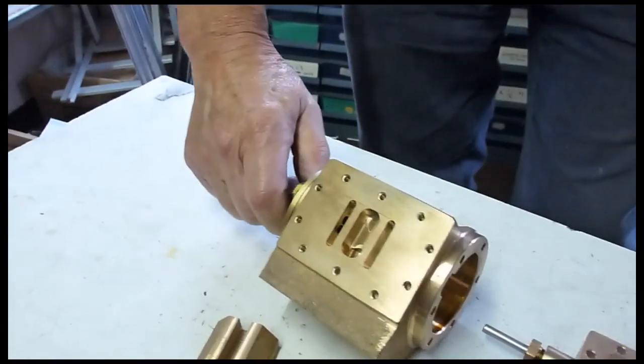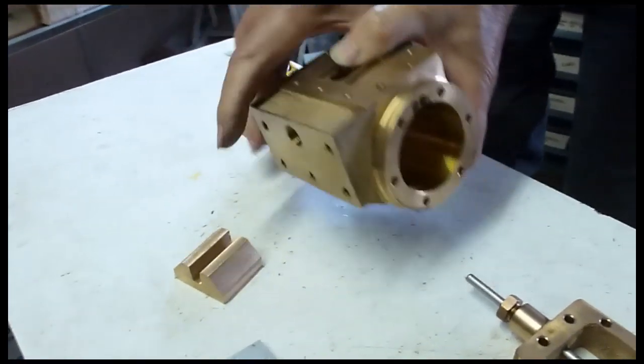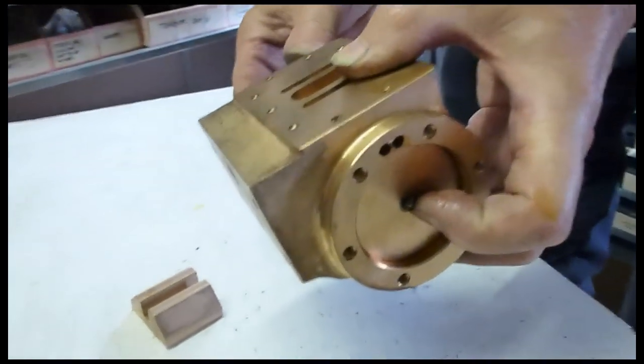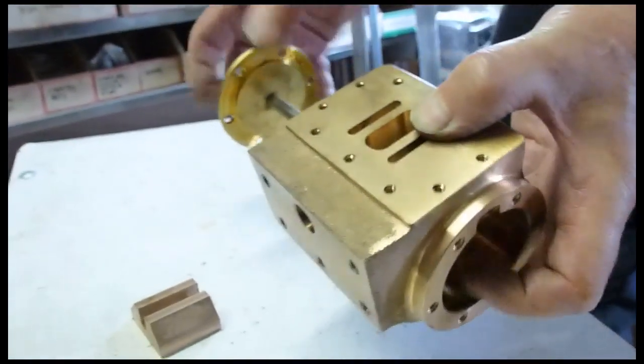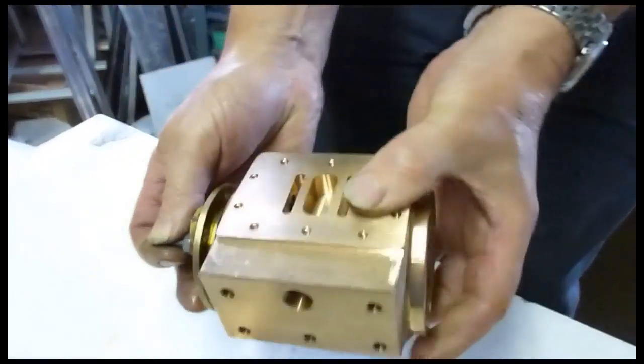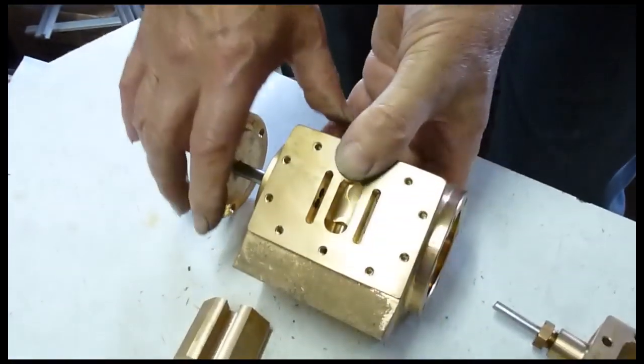The piston will go into the cylinder block and the covers on each end stop the steam getting out. Effectively what you've got here is the steam pushing the piston from one end of the cylinder to the other and then returning it, pushing it again back to where it came from. So the two power strokes per revolution is quite different to a car engine, which goes around several times before you get a power stroke.